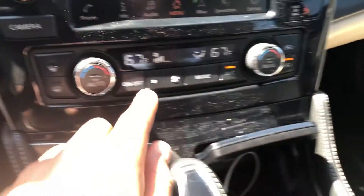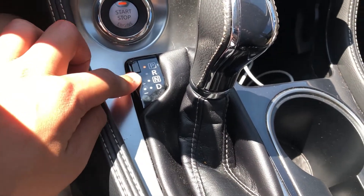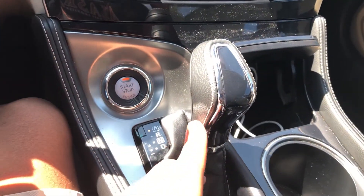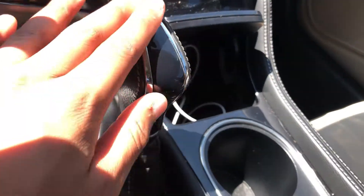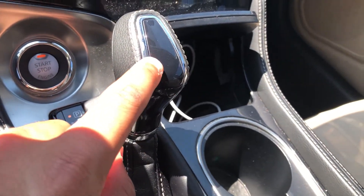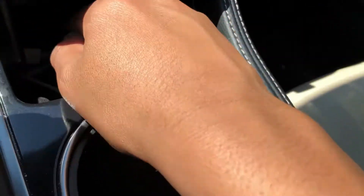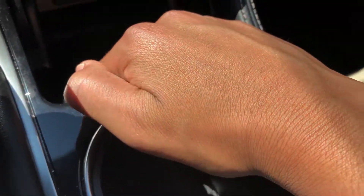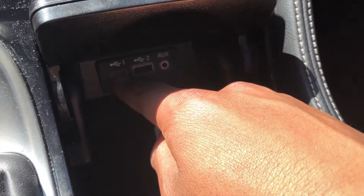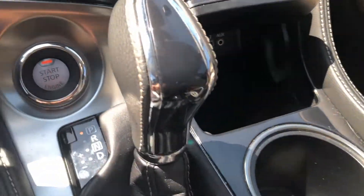Down here you have your dual-zone climate controls and then your start button. You have your CVT gear shift here — I'll go into explaining the transmission later in the video. Down here you have a pretty deep storage compartment lined with felt, and then you have your USB-C port, USB connection, and an aux connection. You can close that up — there's no wireless charging pad there.